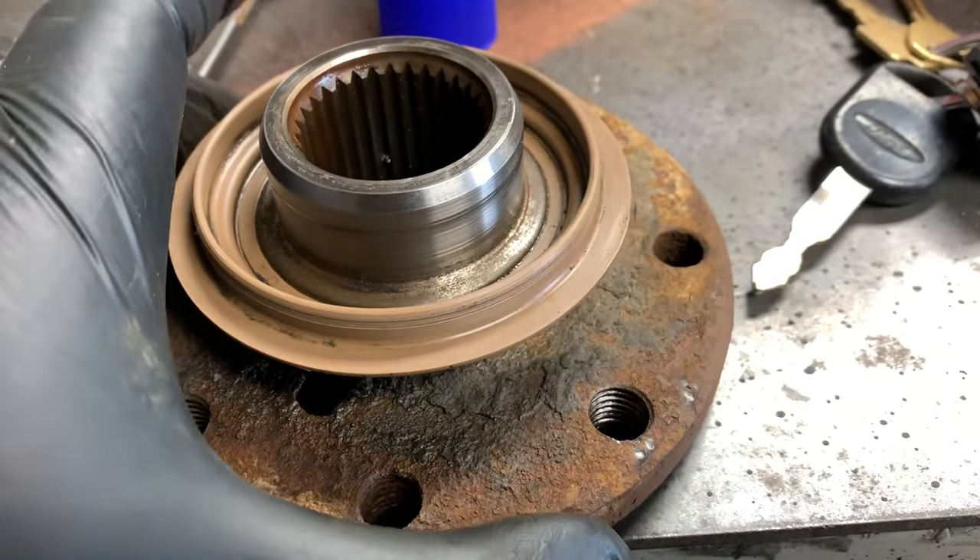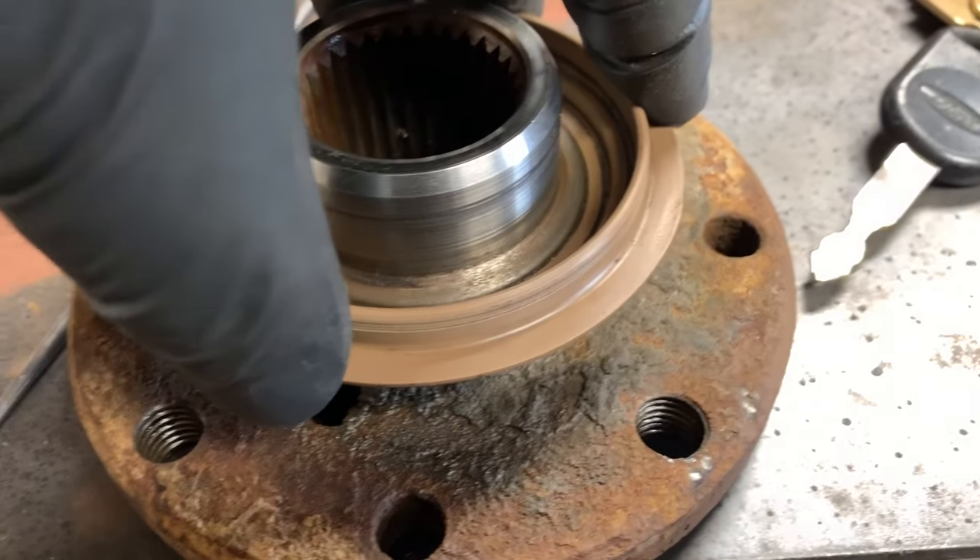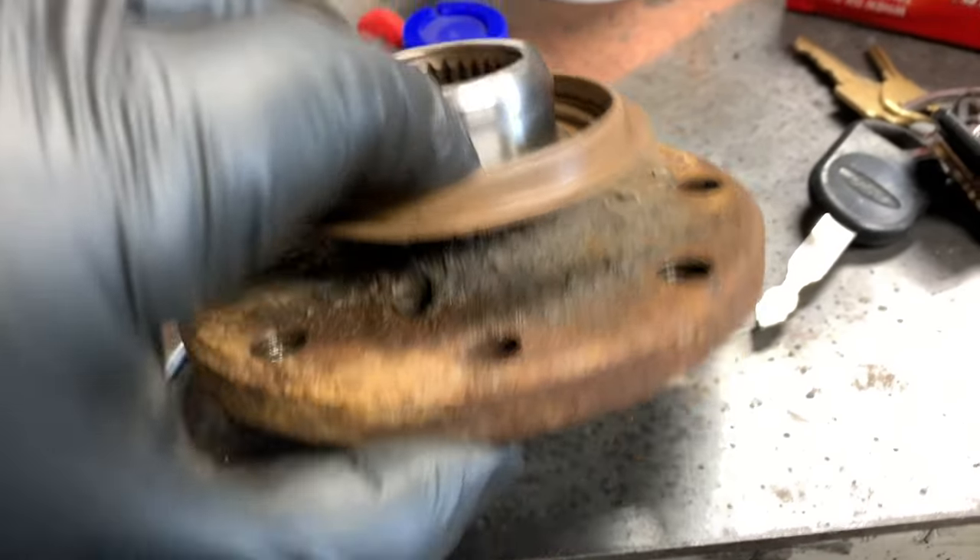Clean out the inside of that plastic ring as best as you can. If this ring is busted or deformed, replace it.